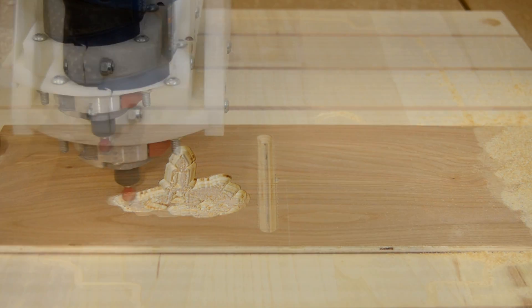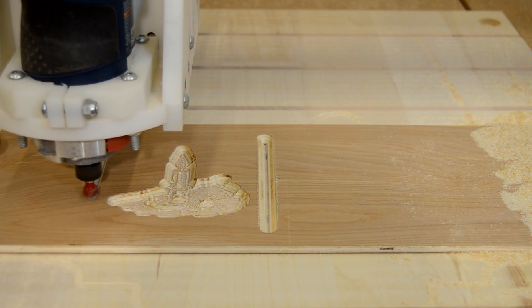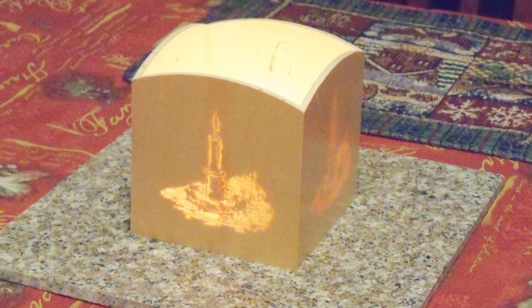The 90-degree V-bit is especially useful for pre-cutting miters exactly where they're needed, reducing secondary operations after the CNC is finished.